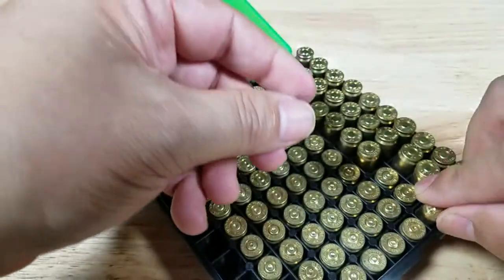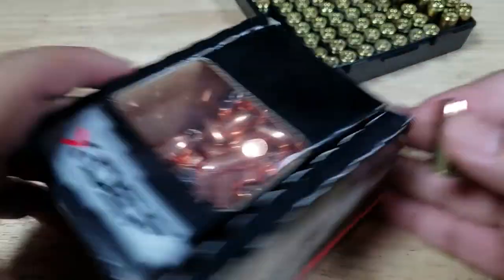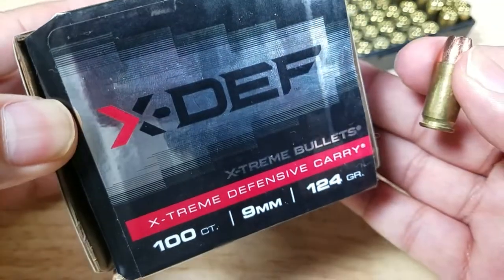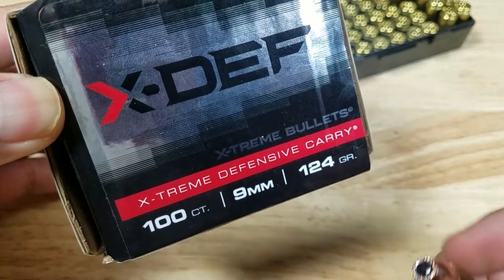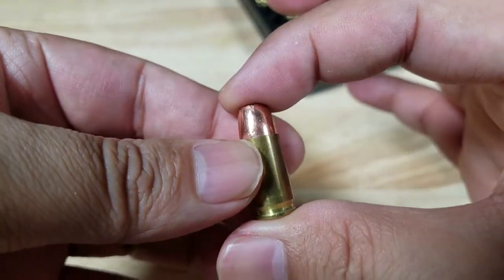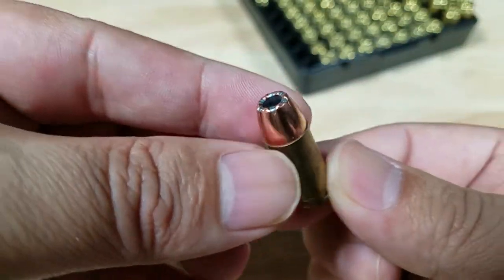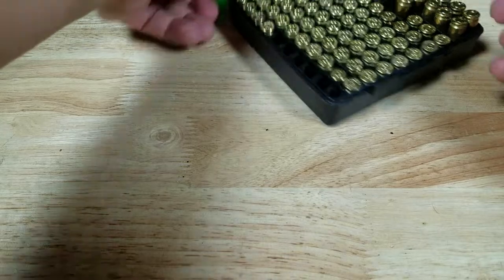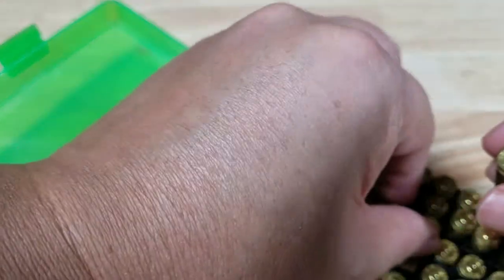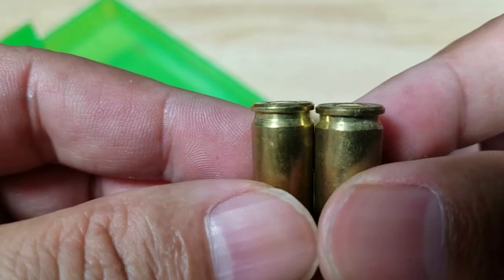Let me pull out some of the ones I didn't shoot. These are from Xtreme — this is their 9mm 124 grain Xtreme home defense. About 1.06 overall length, and I think I have about 4 grains of Winchester 231 in here. Have a look at how well they're seated — just sit down nice and flat.